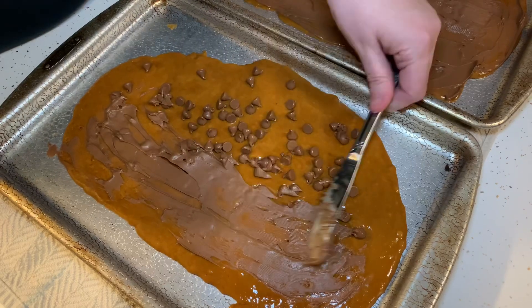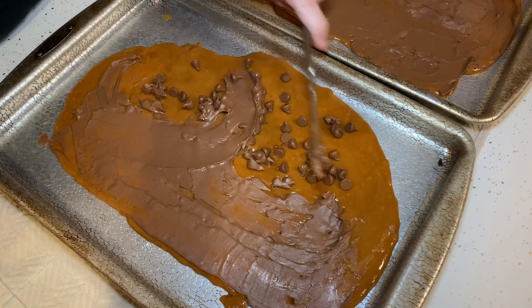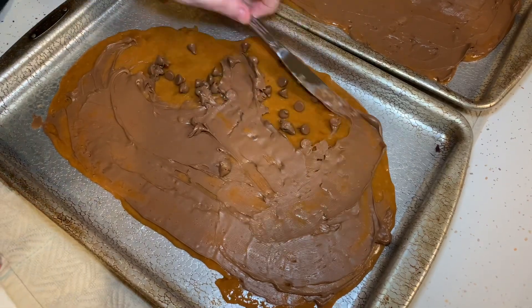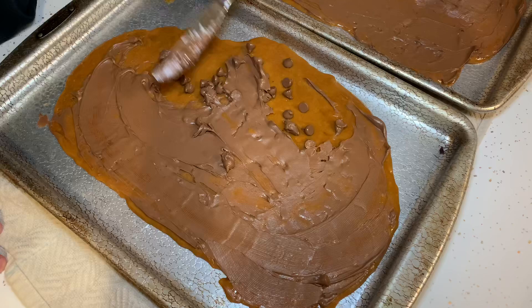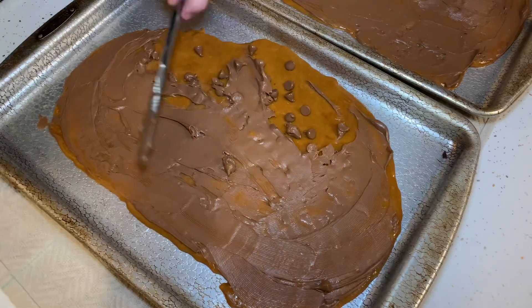You can halve the recipe — just equal parts sugar and butter — but you want to make a full batch because it makes a great gift. I give it at Christmas time every year. We won't eat much of this — it's for people we work with, friends, and family.